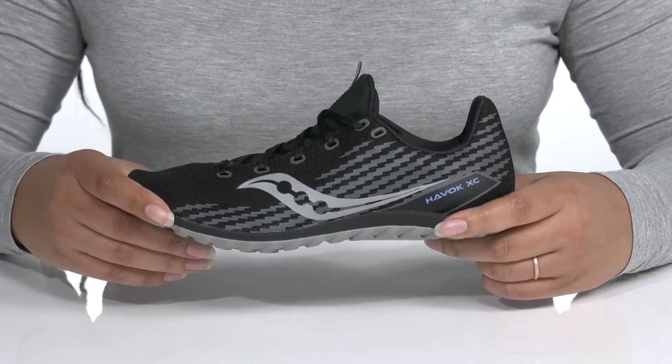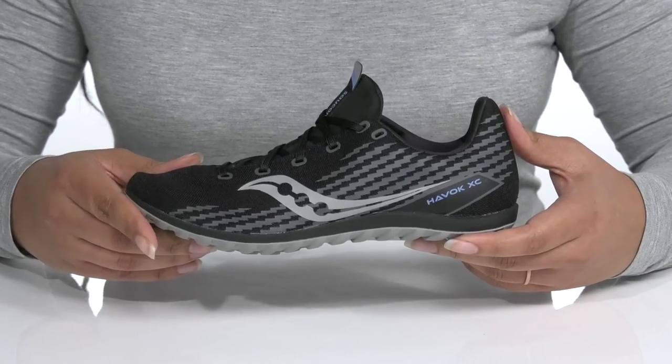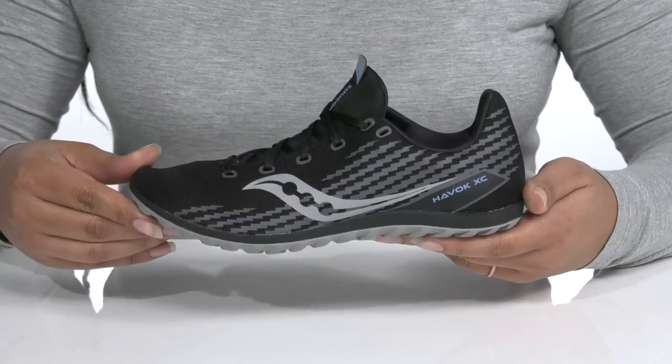The molded midsole is very flexible for comfort with lots of lightweight support. It's all on top of a durable rubber outsole that has a six-pin spike plate to give you better traction as you run.